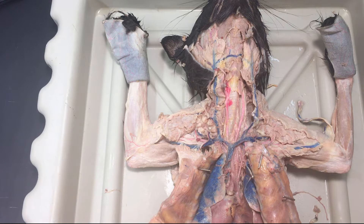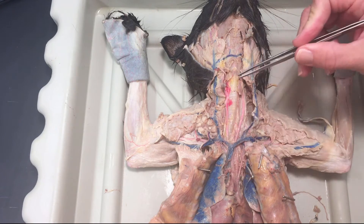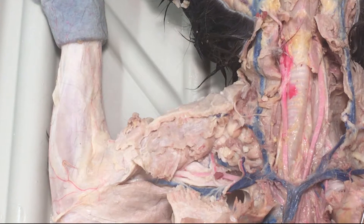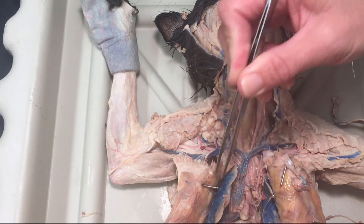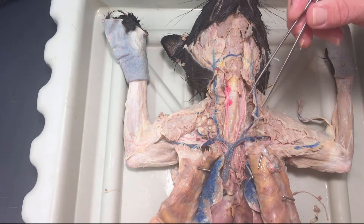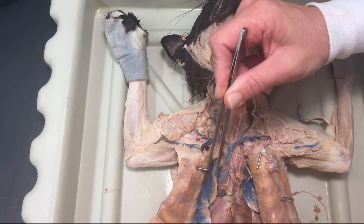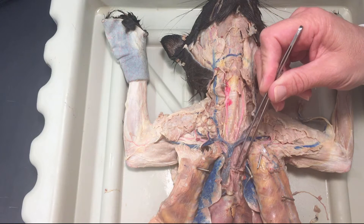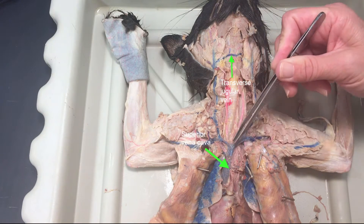I'm going to go over some of these vessels that are here around the neck of the cat and going down the arms. We're coming up from the heart here. We've got this blue blood vessel, so I'll go over the veins first. This, probably not surprisingly, is the superior vena cava, or the pre-cava.